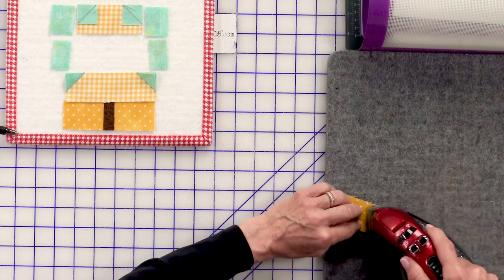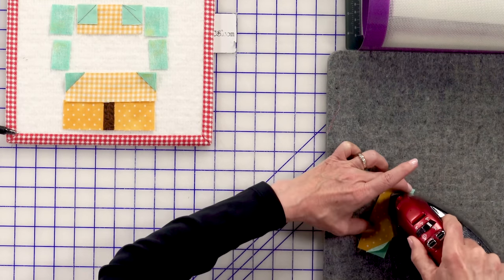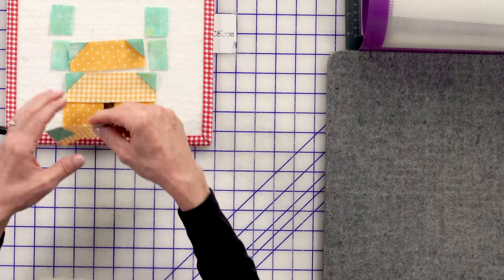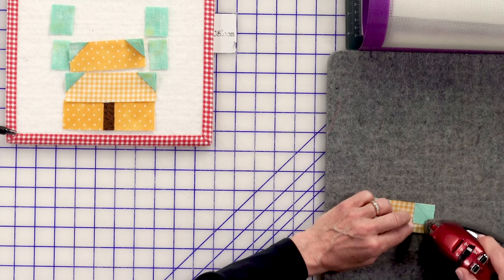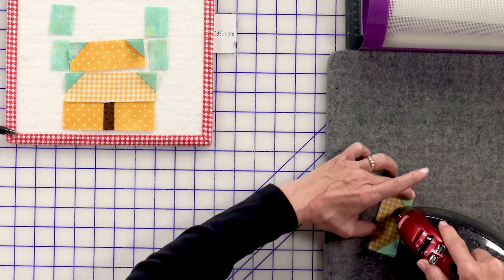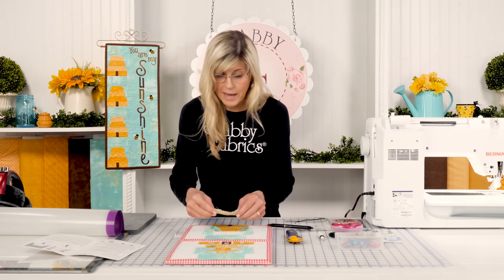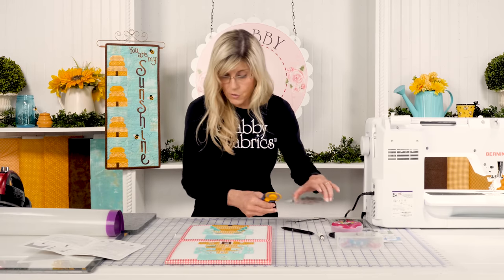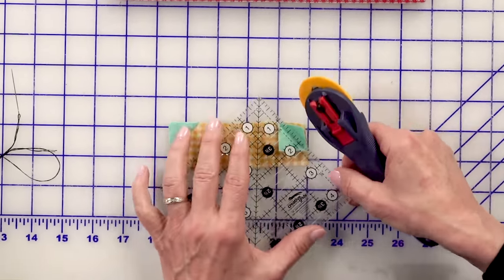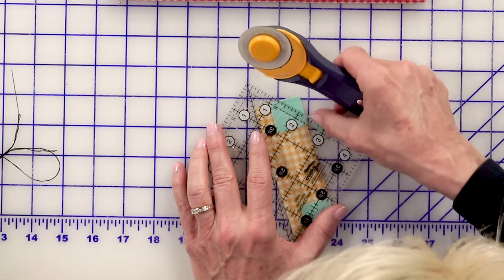I'll continue to press those others to the outside and trim those up. Anytime I'm dealing with a lot of pieces and they're small, a lot of things come into play. Adding some sizing to your fabric is always great - it reduces stretching and increases accuracy when pressing because it stabilizes the fabric. It also tells me I need a fresh rotary blade because the cuts all matter when they're so tiny. And of course, an accurate quarter-inch seam allowance. Now that I'm happy with the snowballed corners, we'll trim all of those away and move on to the next step of assembling our beehive block.